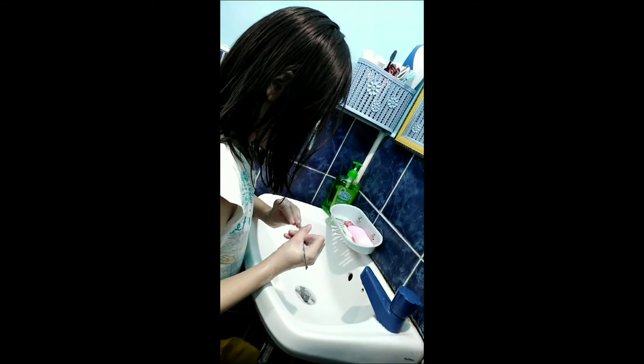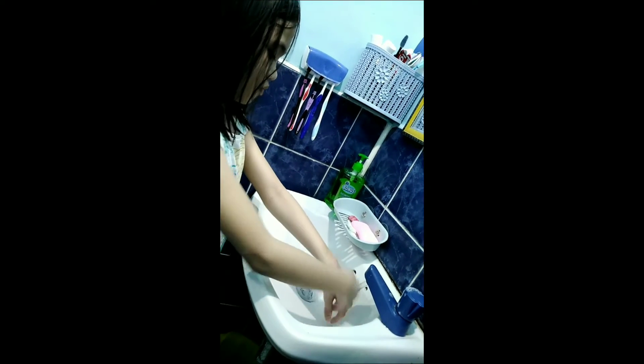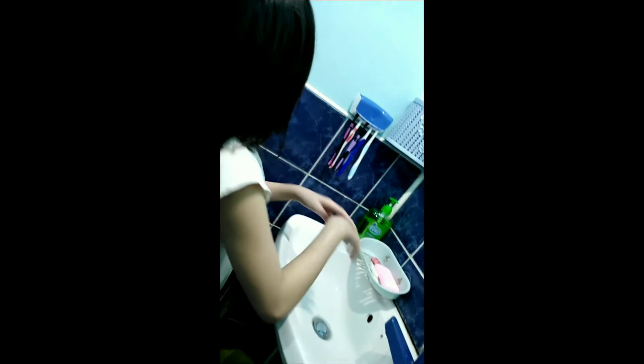Be sure to clean your nails using a pusher to avoid germs and bacteria. Rinse hands with fingertips pointed downward. Dry hands thoroughly from fingertips to wrist.